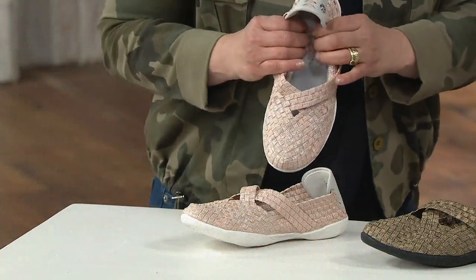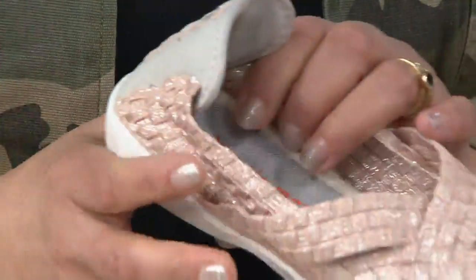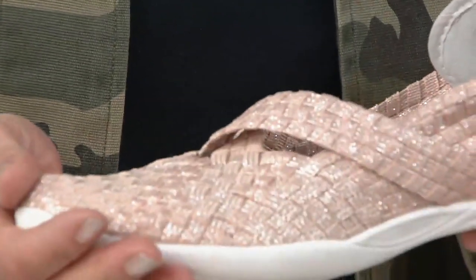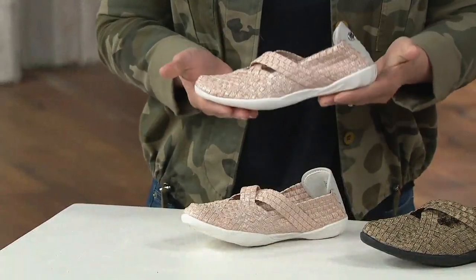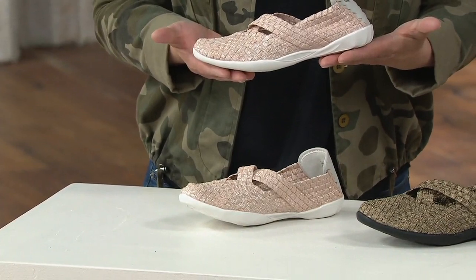It feels so good — almost like a stress ball. And you'd have no idea that would even be an option for you given how lightweight these shoes are. Very lightweight. These are on clearance, less than $48, ships to your door for free.